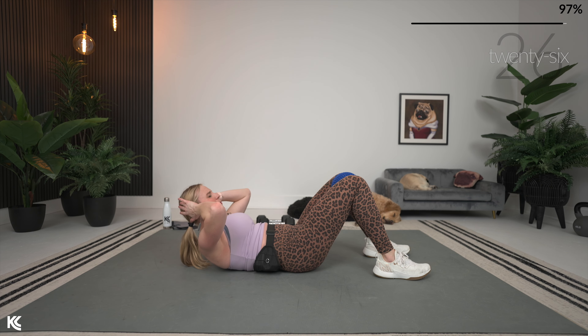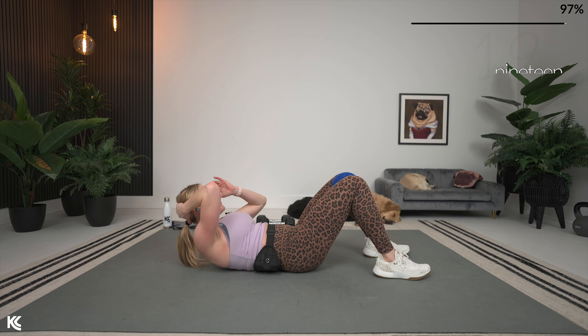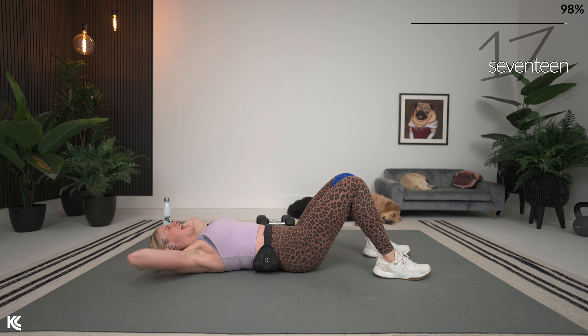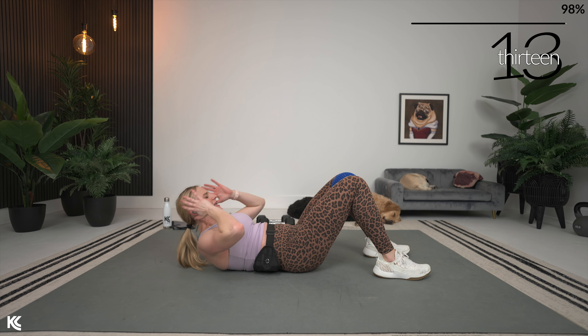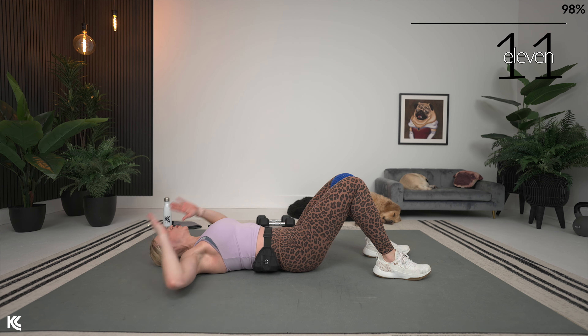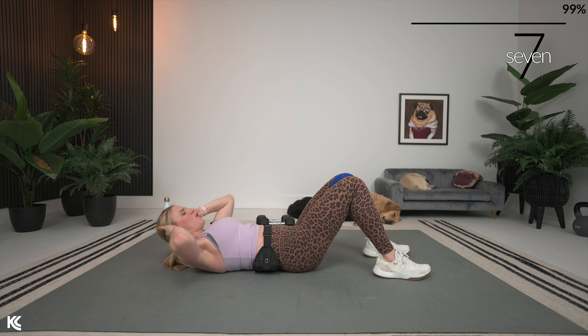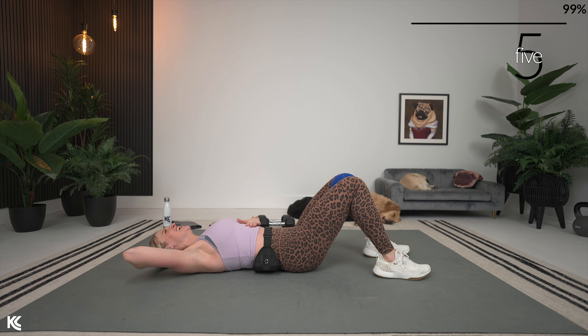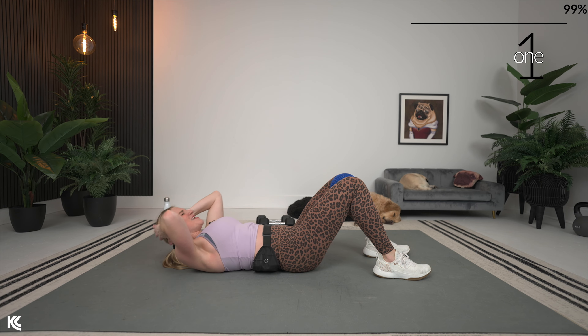If you're curious about the pods, they are on my Amazon store which you can find in the description. They're a super inexpensive, fun little tool to add to any of your workouts — even for a regular squat, that heel elevated position works the quads more. So many variations, so many things you can do with these. Last three, two, and one.